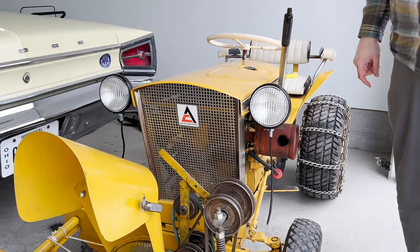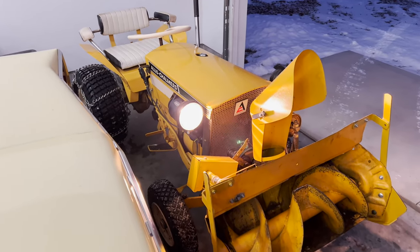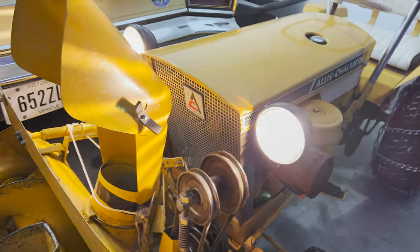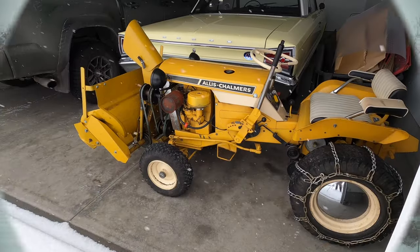Now the moment we've all been waiting for: installing the headlights. Here's what they look like installed on the new bracket, and here they are all wired up. These will make such a difference when snowblowing at night. I think these lights add a little bit of character to the tractor. The very next day we received quite a bit of snow, so I put the yellow tractor to work.